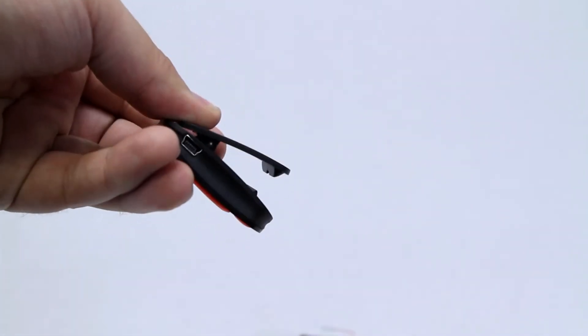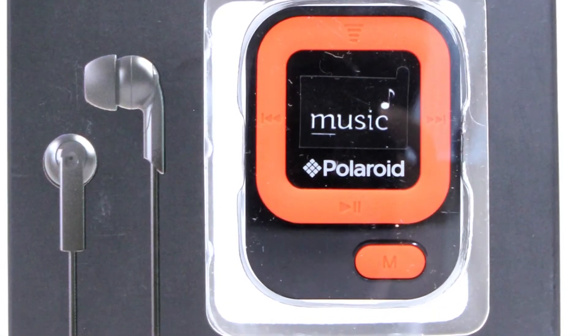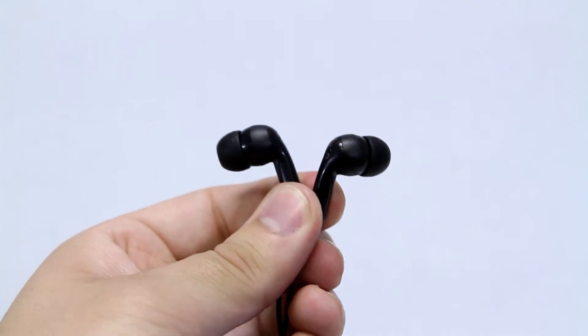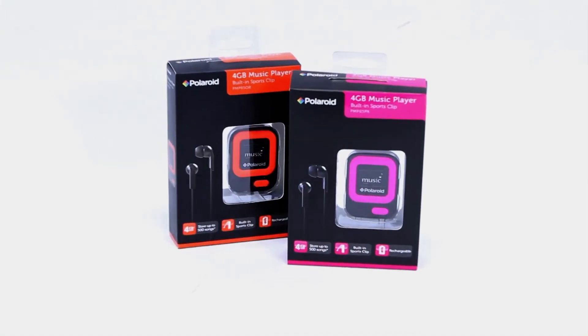with a built-in sports clip, 4GB of memory, front-end LCD display, a pair of comfortable noise-isolating earbuds, rechargeable battery, and it even comes in two color choices to fit your unique style.